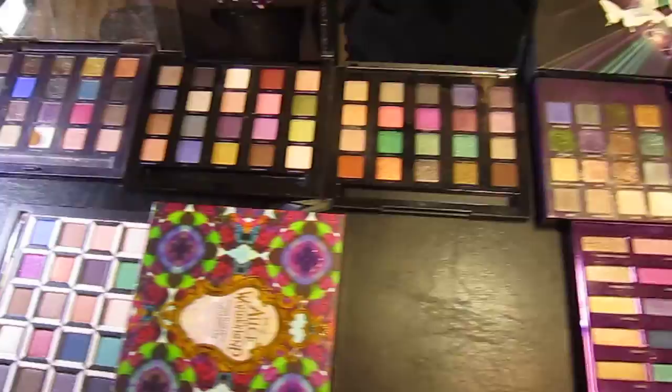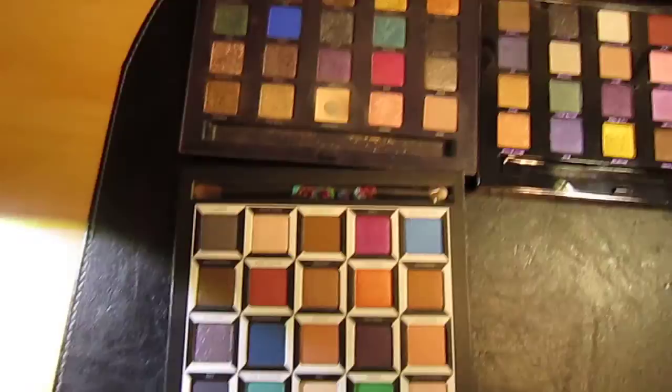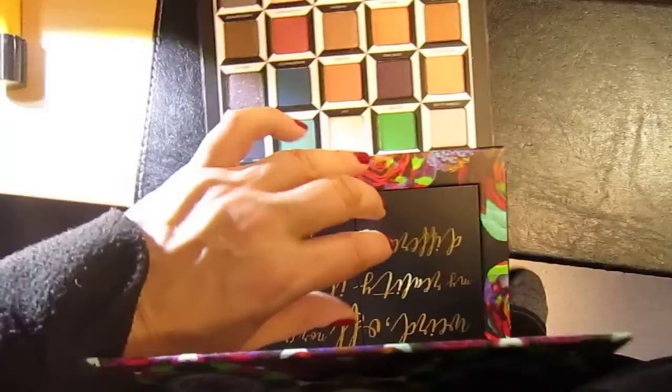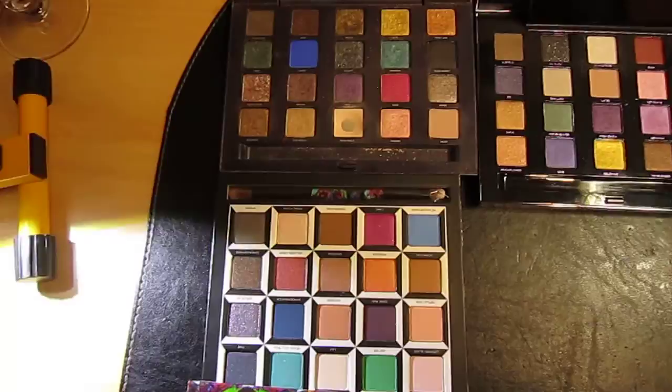I'm not going to swatch them because those type of videos take a really long time to do. This is the Alice in Wonderland palette which came out for the Alice in Wonderland film, but I'm not going to swatch this because I've just sold it — I didn't really need it because I've got these colours and it just seemed to be too much.